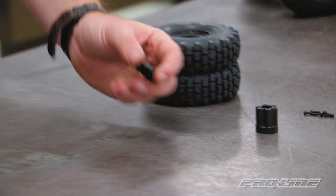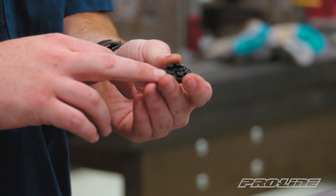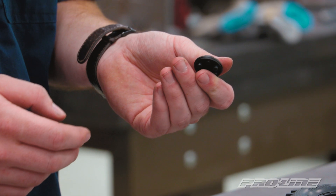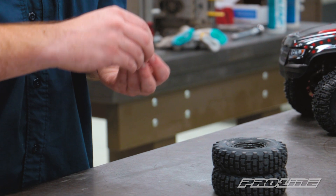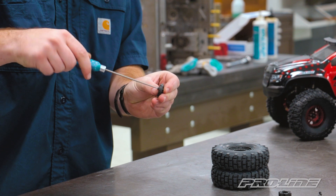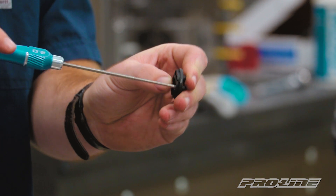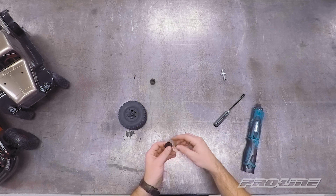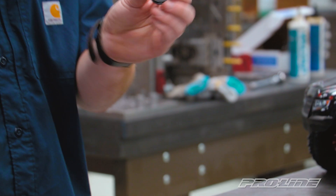Finally we're going to take our wheel cap and put the screws in. Only two of these screws are actually going to hold this into the wheel while the remaining four are for decoration. This makes it a lot easier and quicker to change out these wheels. Grab a couple screws and toss them in the longer portions of this cap. You don't have to worry about these being too tight - just go until it stops and you're good to go. And there are the four decoration screws.